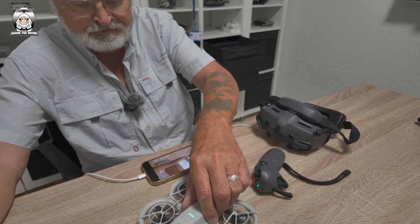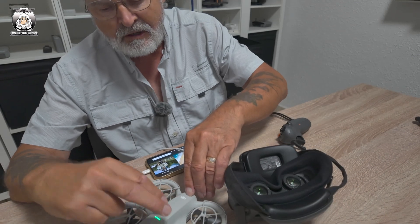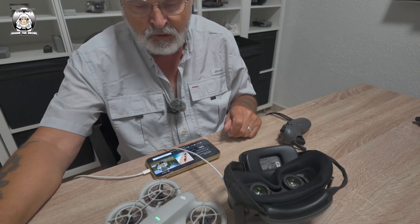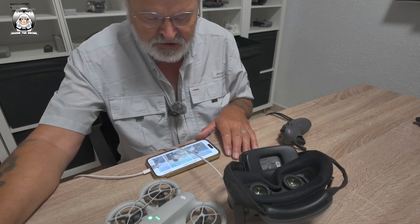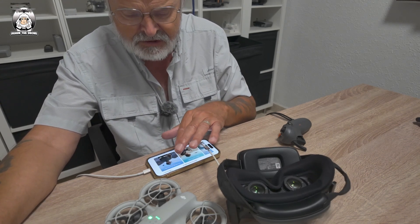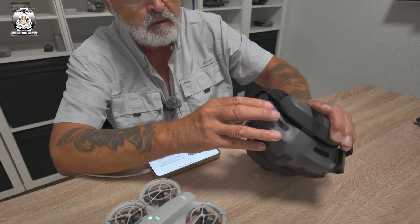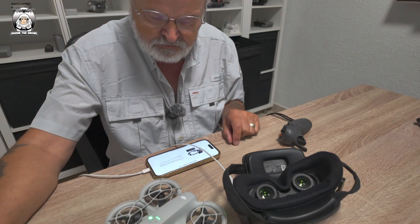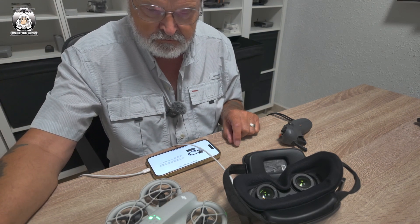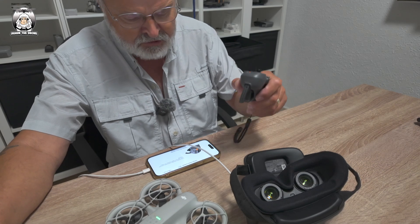Let's have a quick look at the recap. So turn on the DJI Neo first — the Neo is on. We then tap the connection guide on the DJI Neo. We scroll along to what we're going to do: connect the RC and goggles. Then we turn on the goggles — the goggles are on. Then press the link for the motion controller.